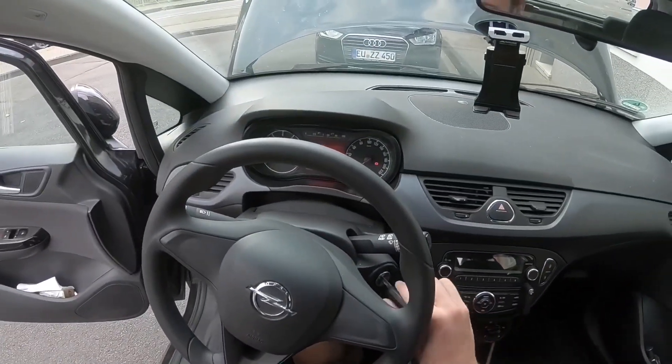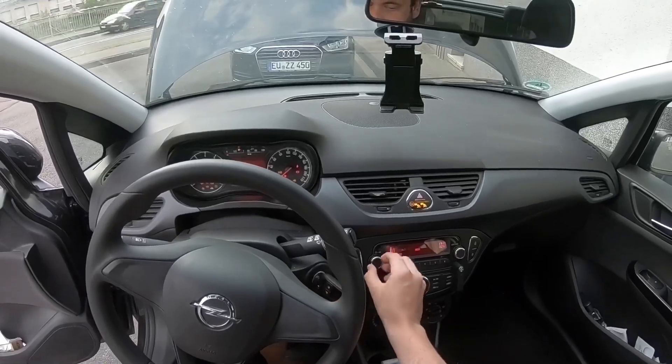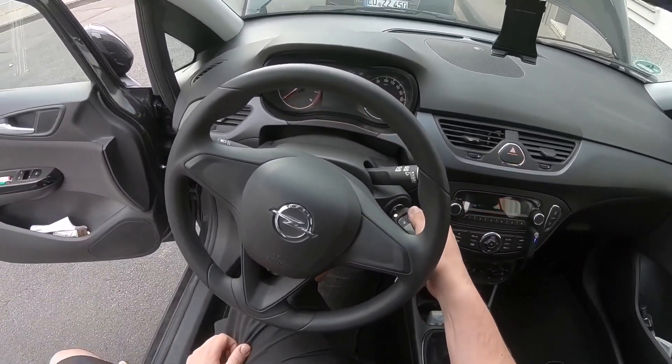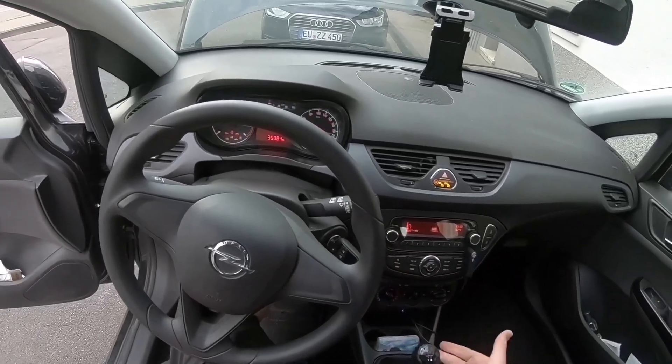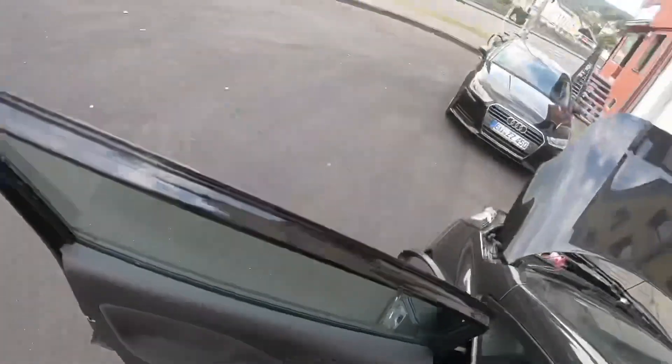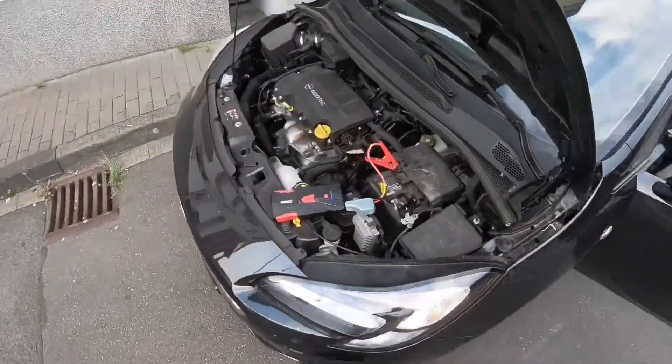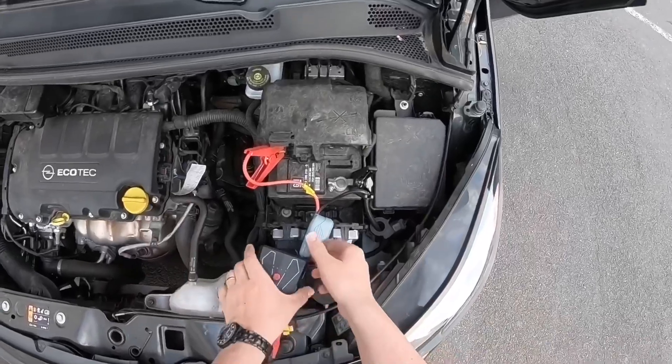Now sit down and start the engine of your car. As you can see, the energy is on — we have energy again, thanks to the jump starter. Ignition on, gear to neutral, and go.